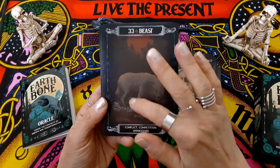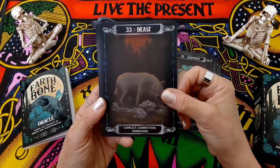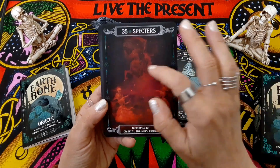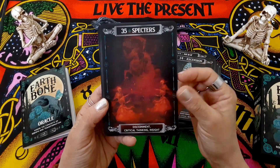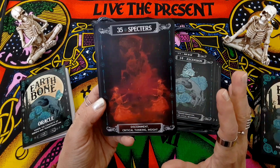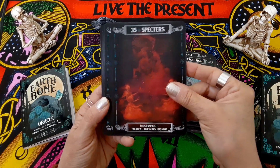Beast. Here's another one that's a little bit too dark — could have been a little brighter. Ascension. Spectres — a little too dark, so it's kind of hard to make out the images. And when you're doing a spread and trying to read, maybe in dim lighting, it's a little hard to make this out.